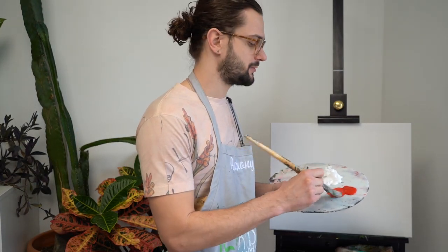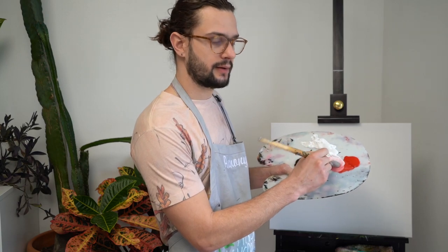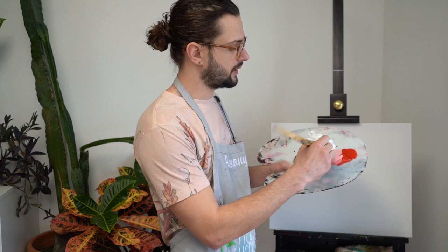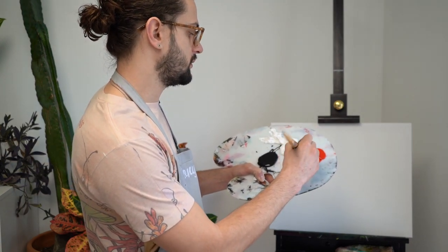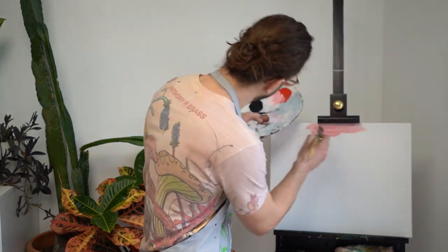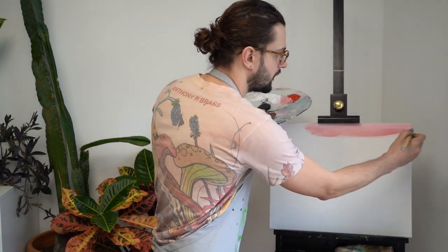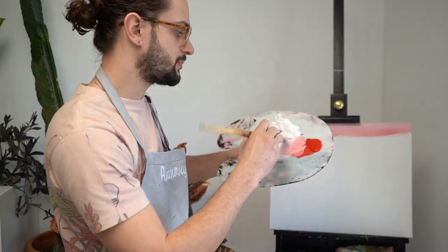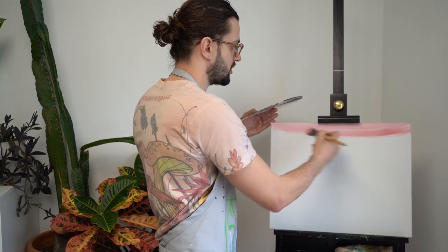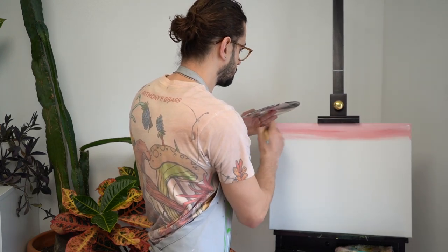So we're just going to dive right into this one. I'm going to take red and I'm going to mix it with my white, just like that. I'm going to get a nice light pink. So you want to mix it until you get the color you want and the shade you want. I want a light pink, so that's what I'm going for. We're going to make it a little more lighter. And then what I'm going to do with the biggest brush I have, I'm going to go from right to left — long horizontal east to west brush strokes.